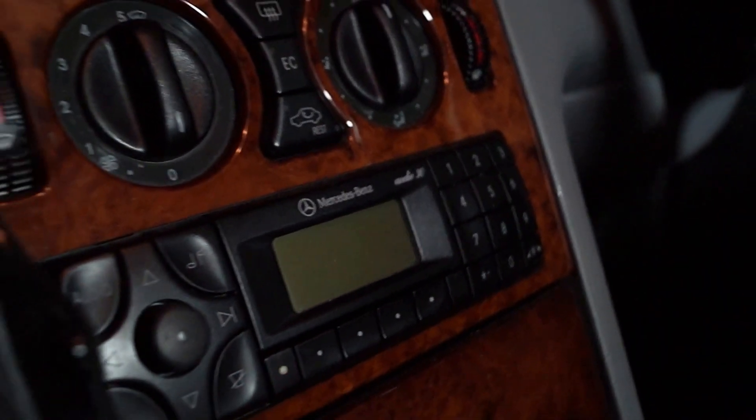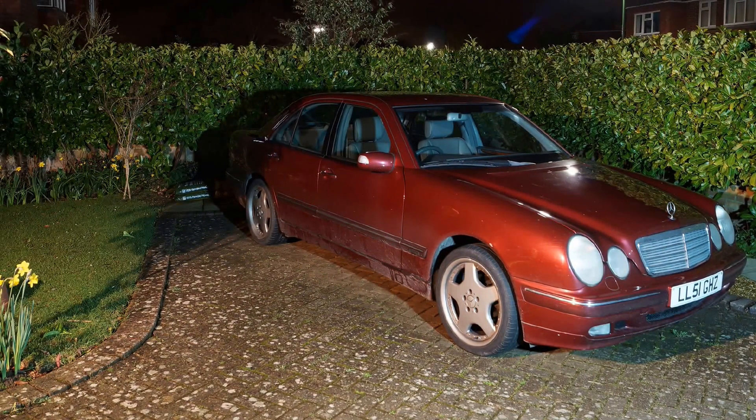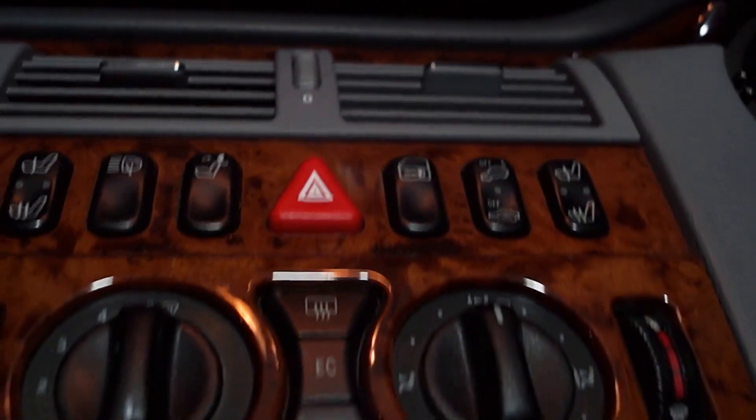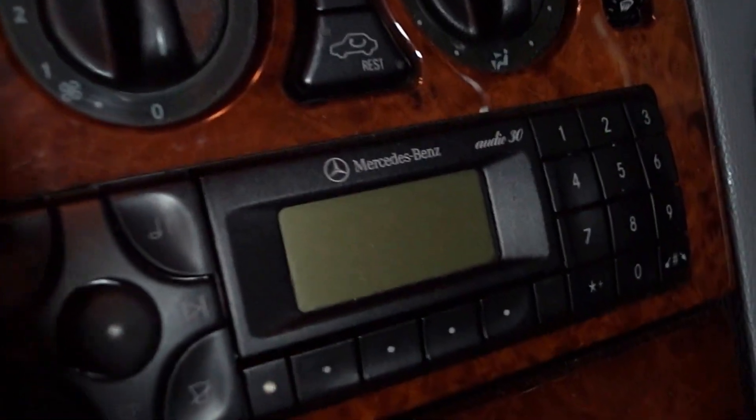Here I'm in a Mercedes E240, an E-Class from 2002. We've just changed the battery — or had to disconnect the battery to charge it — so the radio no longer works.